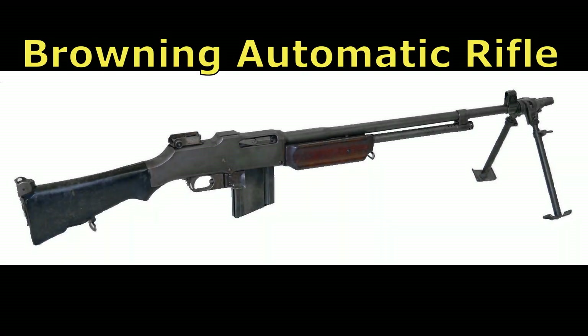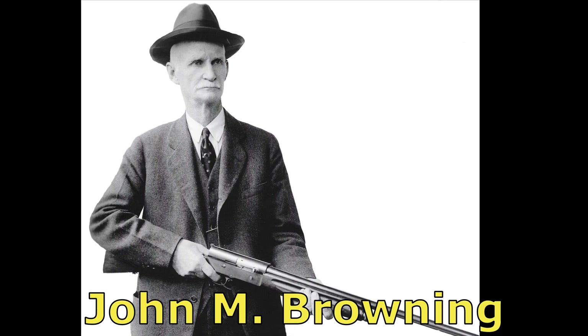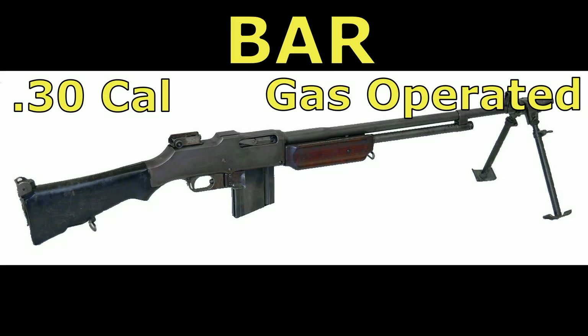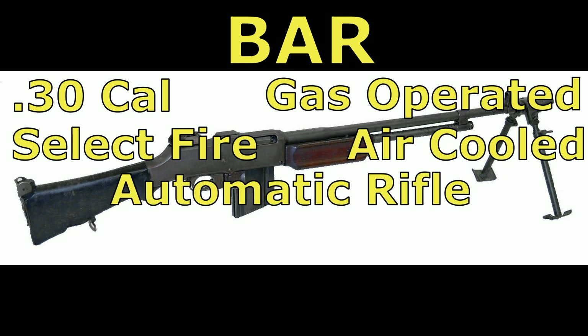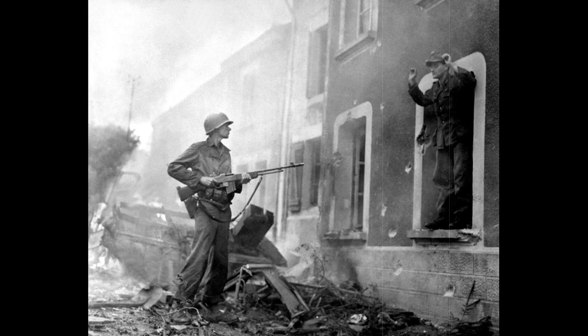The Browning Automatic Rifle, commonly referred to as the BAR, was designed in 1917 by John M. Browning himself as a replacement for the French-made light automatic rifles. The BAR was a .30 caliber gas-operated select-fire air-cooled automatic rifle that fired from the open bolt, fed from a 20-round detachable box magazine, and it laid waste to many a Nazi.